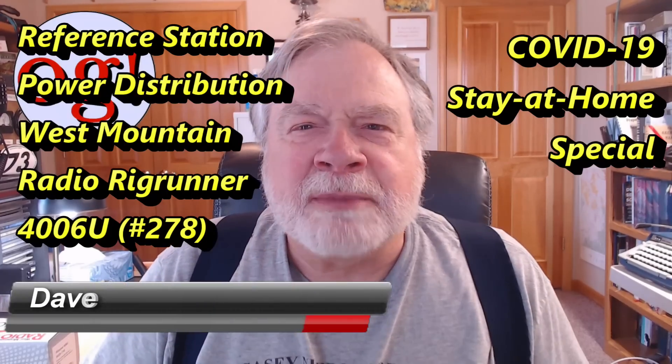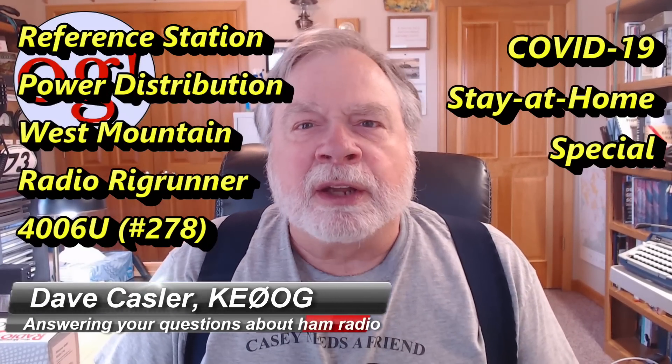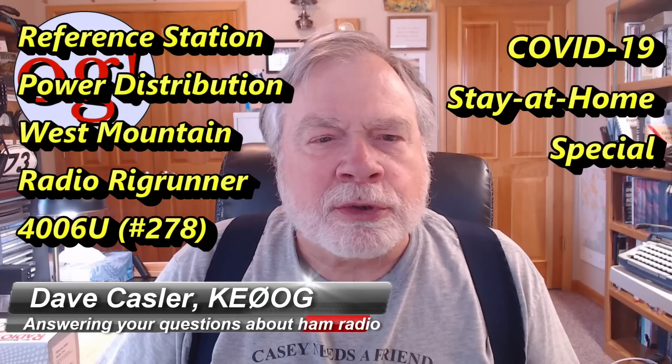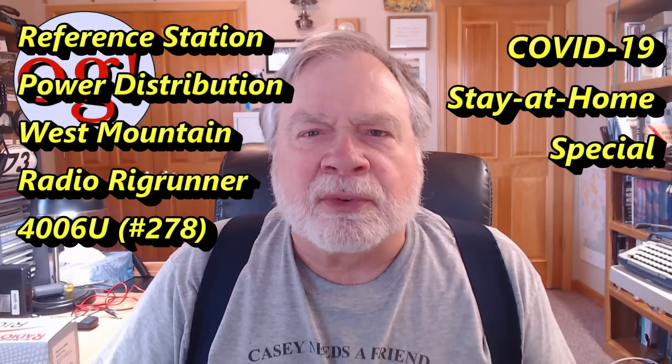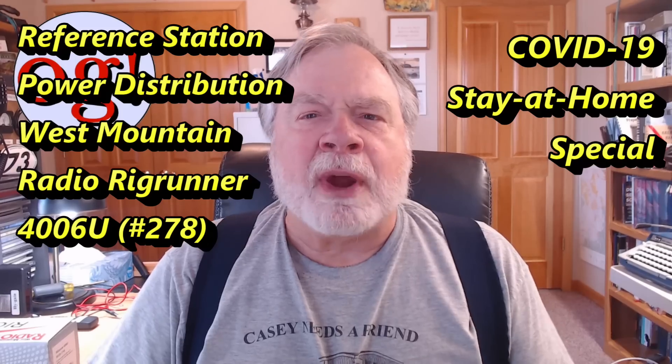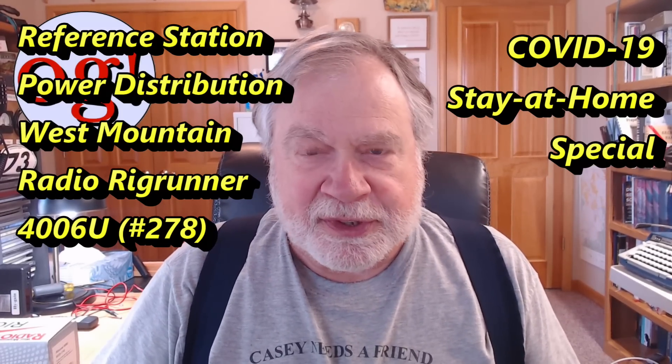Hello Auggies Worldwide, I'm Dave Kassler, Amateur Radio Callsign KE0OG, here with episode number 278 of Ask Dave. Today this is a reference station video — we're going to talk about power distribution system.